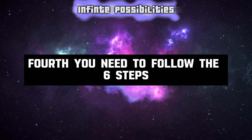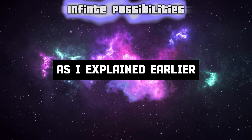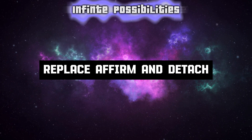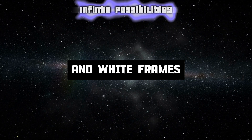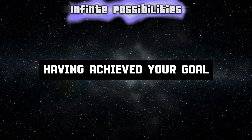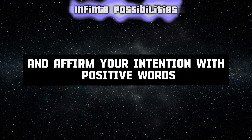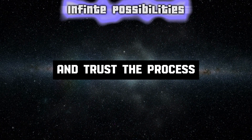Fourth, you need to follow the six steps of the Mirror of the Mind technique as explained earlier. Remember to relax, project, erase, replace, affirm, and detach. Visualize your problem and its solution in the blue and white frames, and see yourself in the white frame having achieved your goal. Feel the emotions and sensations associated with your manifestation, and affirm your intention with positive words. Give thanks and trust the process.